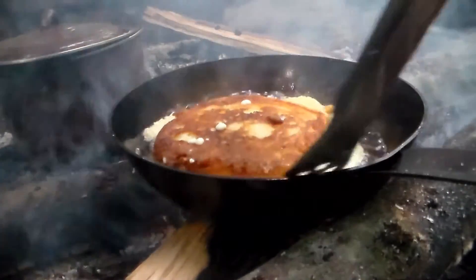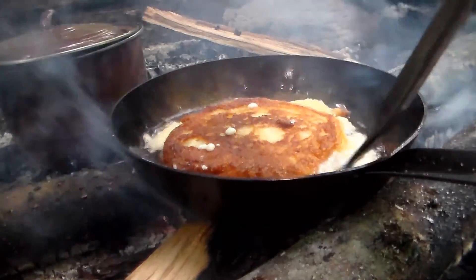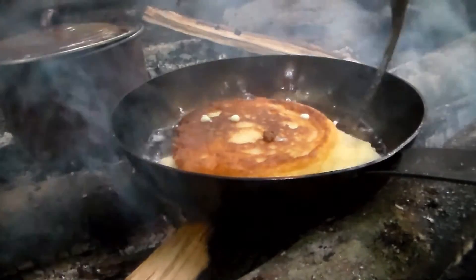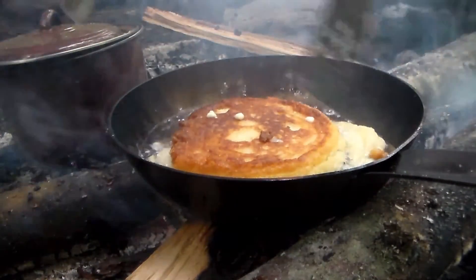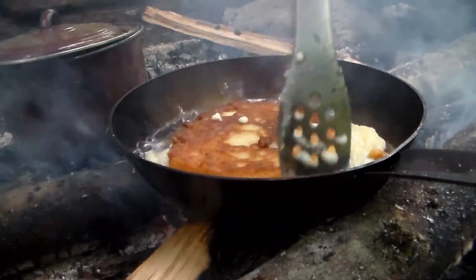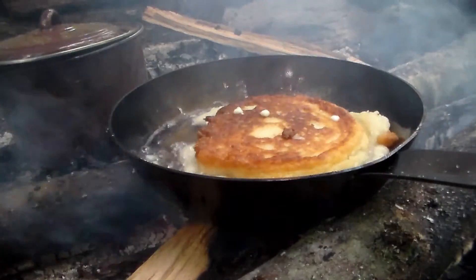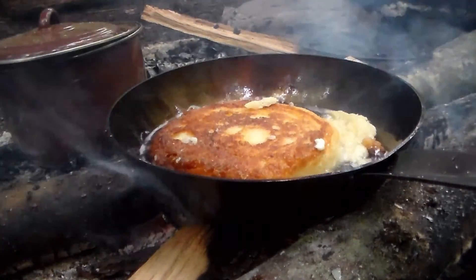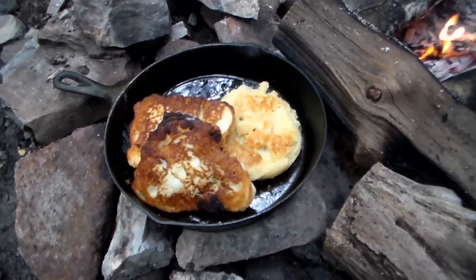This is my wife's recipe without it being baked. She doesn't watch the video, so I don't have to worry about it — but she does make the best cornbread that you will ever eat. I believe this one shall be done — well, there you are.